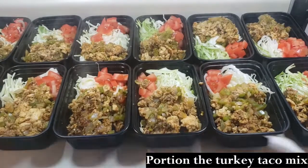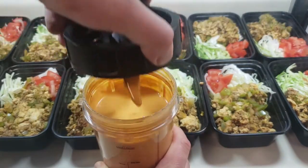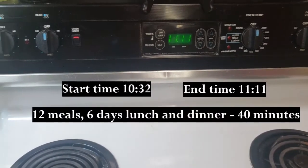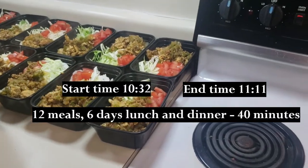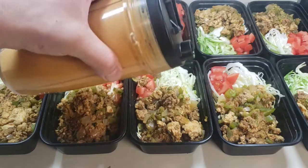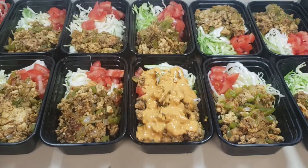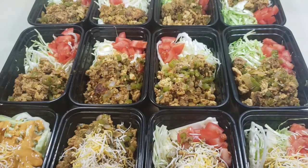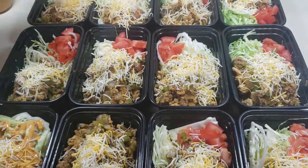The reason I use cabbage instead of lettuce is because I can heat this up and the cabbage will not wilt — it'll still have some crunch, so it's a warm taco salad. As you can see here, the time says 11:11 — that is just under 40 minutes for 12 meals, lunch and dinner for six days. I also want to mention I added 8 ounces of Mexican shredded cheese to the mixture.